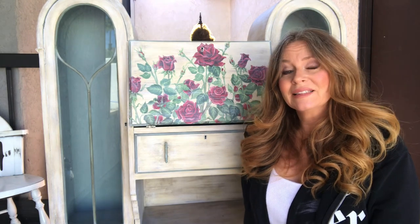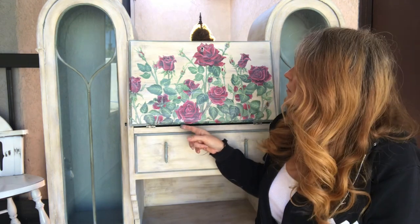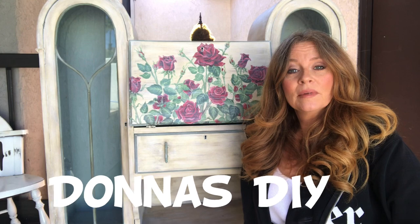Make sure to hit the subscribe button and notification bell to stay updated on my latest videos. Oh, you know what — I might actually put some gold highlights on that, just in the corners. But for now I'm all done. Make sure to leave me some comments on how I did, and I'll see you next time on Donna's DIY. Bye everybody, stay healthy. Bye.